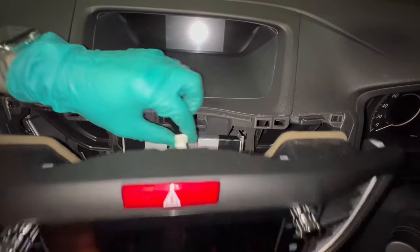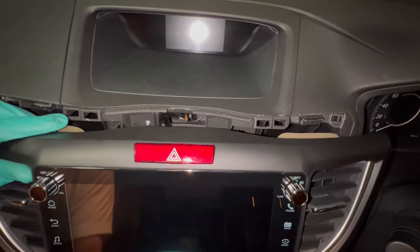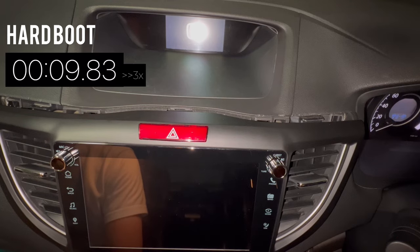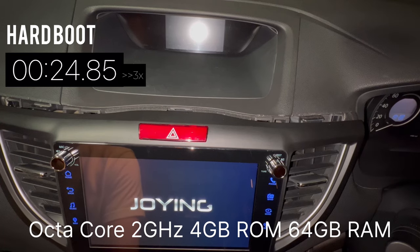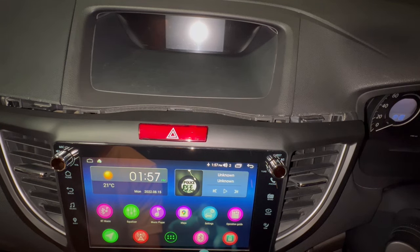Connect the hazard light switch and test — it's working, great. It's time to close everything up. Before doing so, I tested the boot-up speed from a hard boot. For reference, this head unit has an octa-core CPU with 4 gigabytes of RAM and 64 gigabytes of storage, and it clocked in at 38.1 seconds for a hard boot.